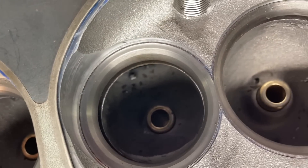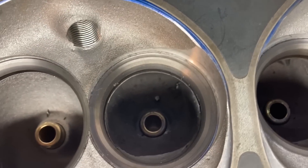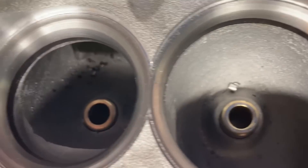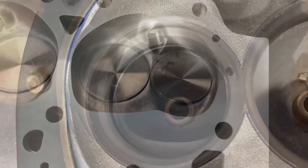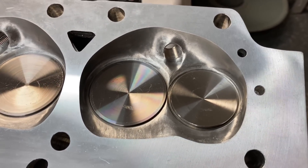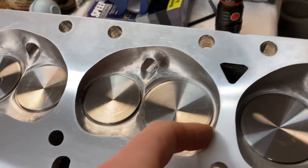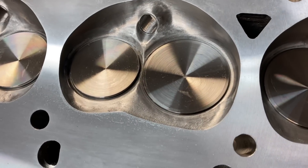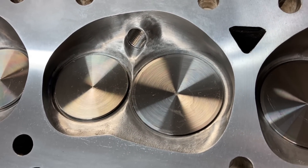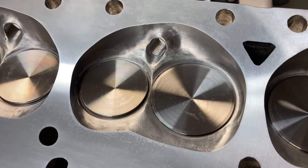Some people ask what the chamber job scores in horsepower on this — maybe 20 to 25 horsepower. After that process, the thing that scares most people is that it does take away a little bit of metal inside of here, so it does add some CCs to the inside of your chamber. But what you pick up in flow greatly outweighs that little bit of CC that you lost.